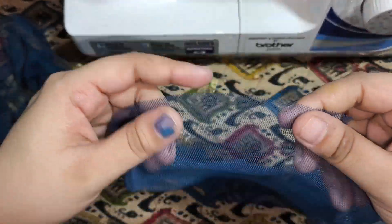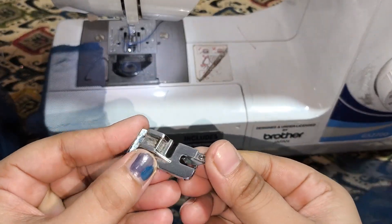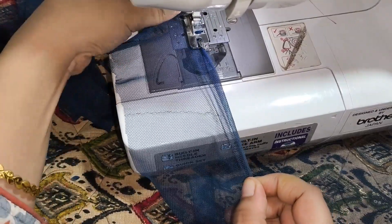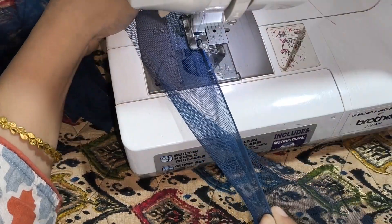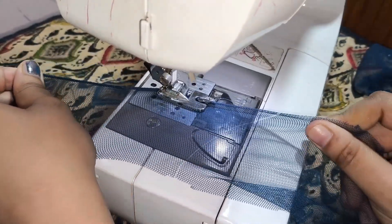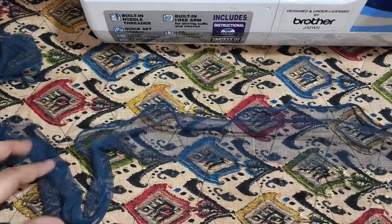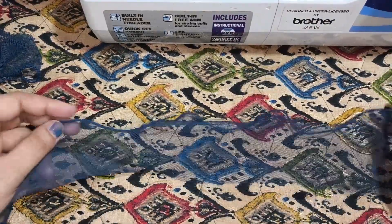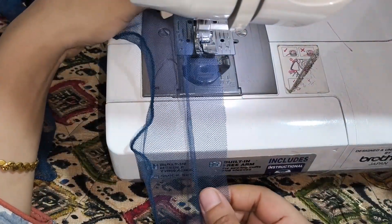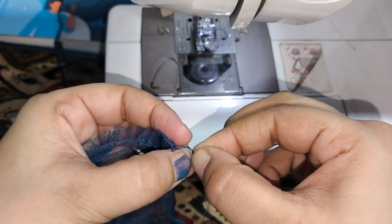One side has pico and flare on the other side. I put a pico foot on one side and I have to stretch it like this so that it will be flared. I have to stretch it from the back.